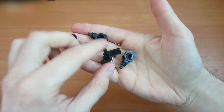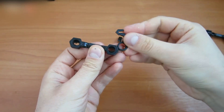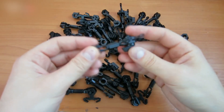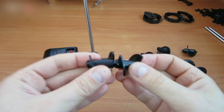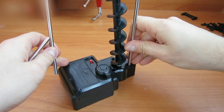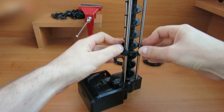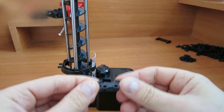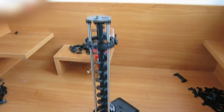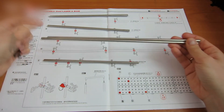Follow the manual. Pick up the A1, A2, A3, A4, and A5 parts. Assemble 39 pieces like this. The manual shows exactly how you should attach the pieces to the rods — it should look like this.